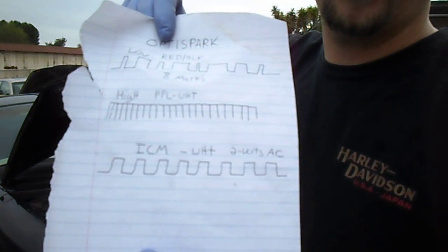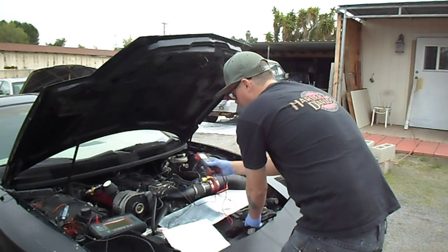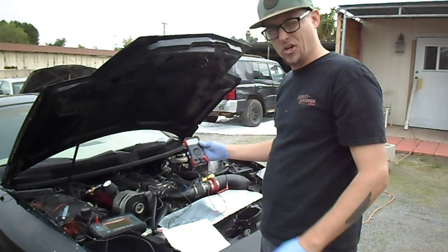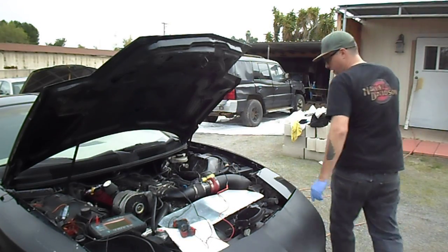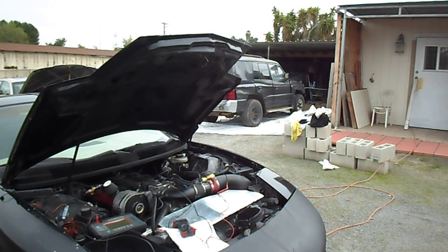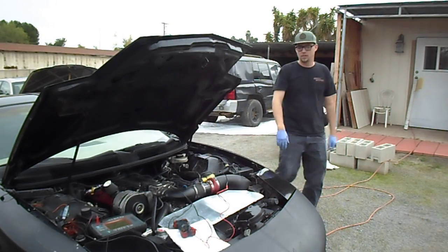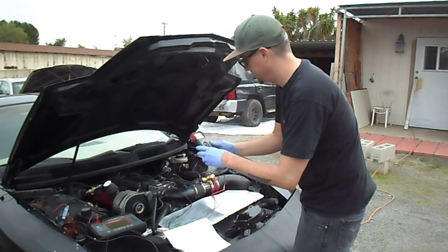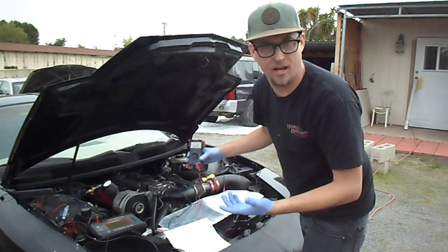Let's start with a multimeter. While the engine is running it should read around 1–4 volts AC. Set it to AC, ground the black wire, and back-probe the white wire on the ignition control module. I'm getting about 1.6 volts at idle. When I rev it up and give it some gas, it goes up to about 2 volts.